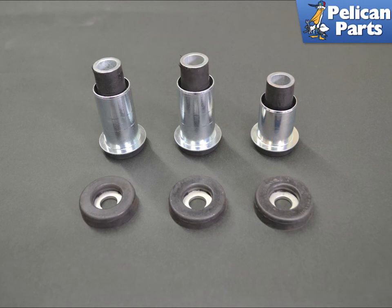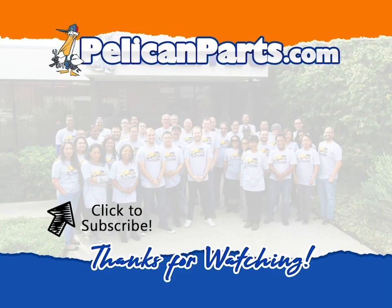Installation of all other components is the reverse of removal. Please follow the link provided at the end of this video for additional assistance with all of those tasks. Thanks for watching — be sure to subscribe to our channel and check out another video in this series.